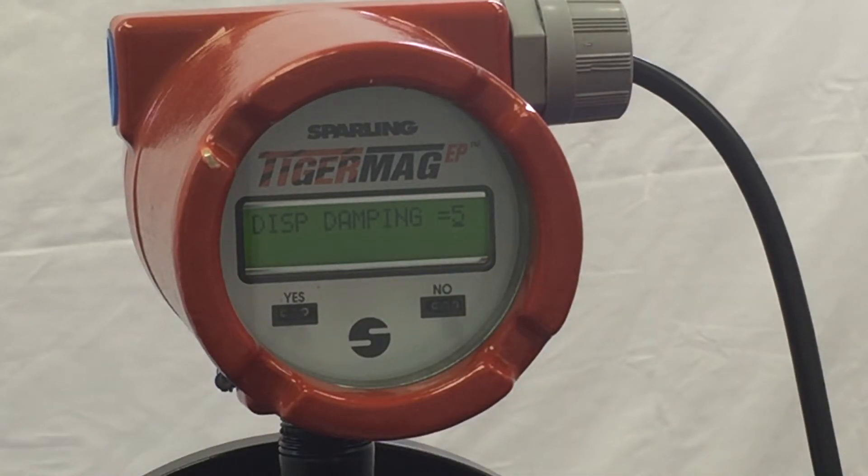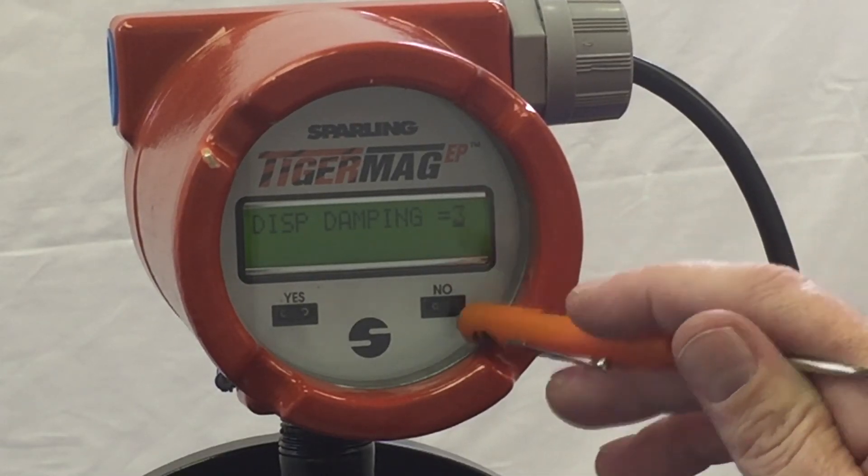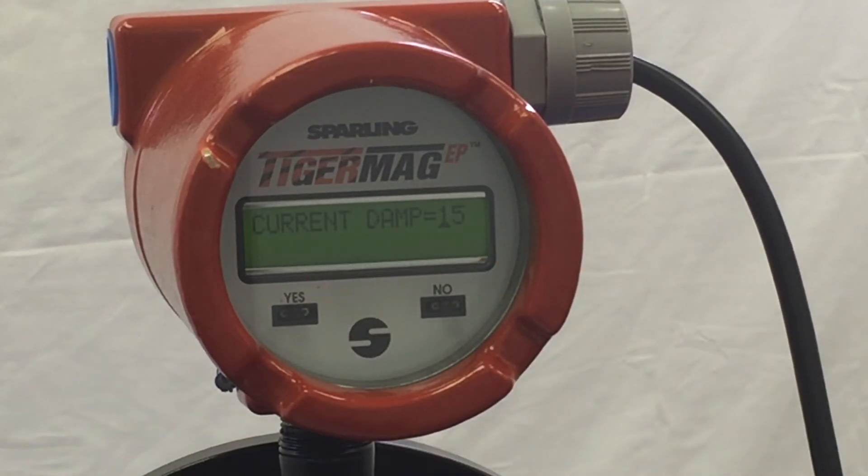These adjustments are straightforward by allocating the number directly from what is already there. Hit yes to move the underscore over and adjust the damping as needed. Display damping is 5 — make your adjustment and hit yes. Current damping is 15.